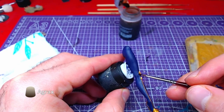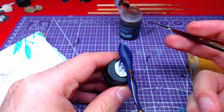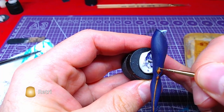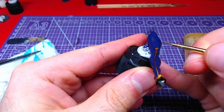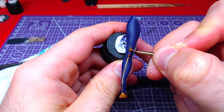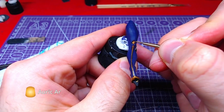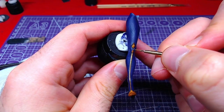Once the gold has dried, we will shade it with Agrax Earthshade. Following that, we will go back to Retributor Armor and make some highlights. Subsequently, we will add details of Auric Armor Gold on all the golden parts we highlighted.